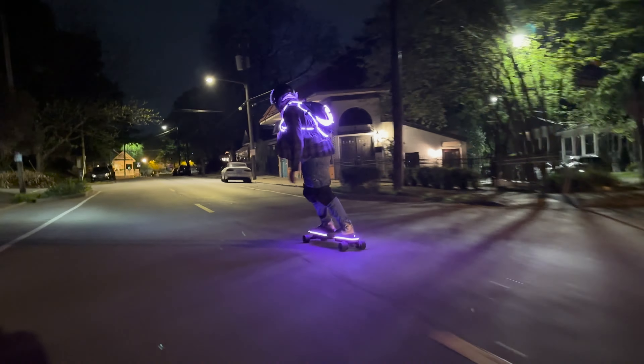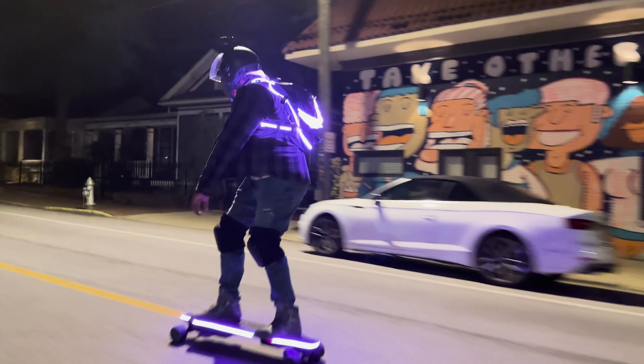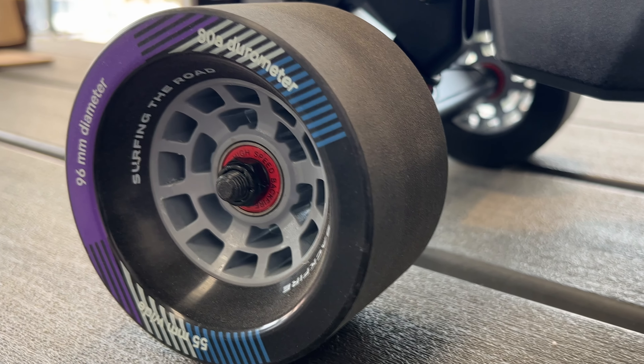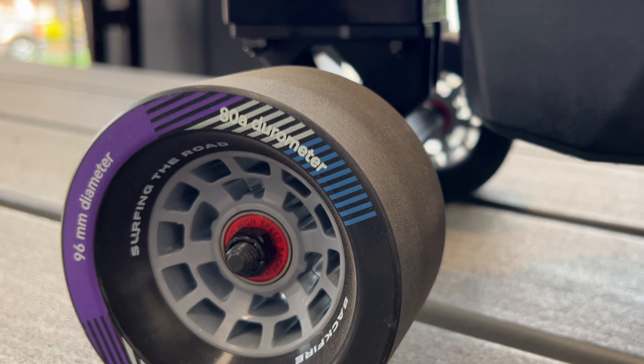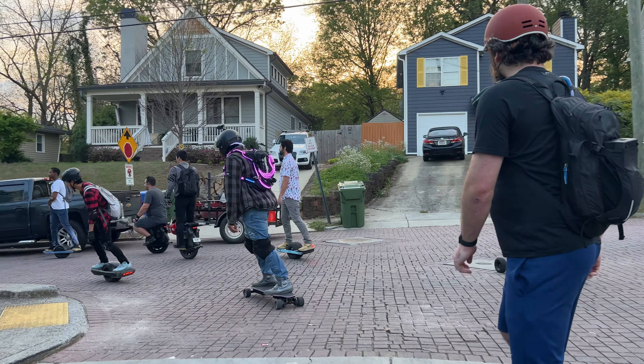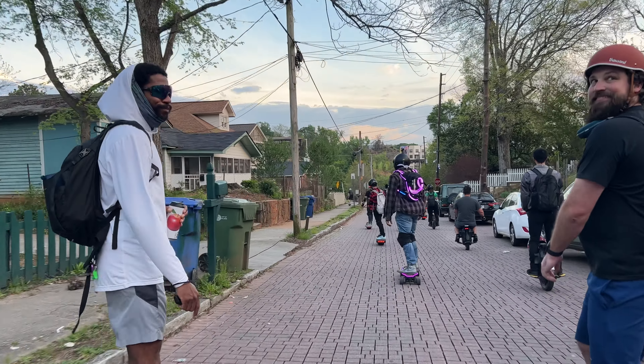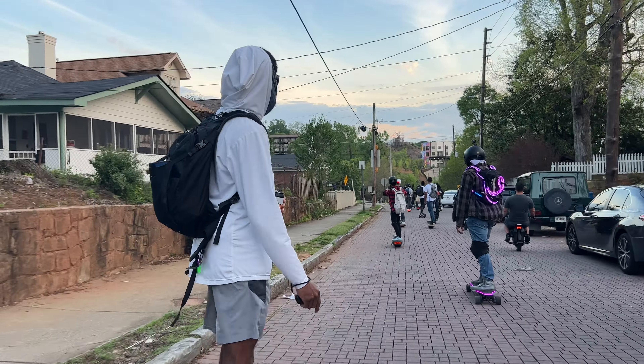The wheels are 96 millimeter, 88 durometer — I love this. Backfire, to me, has the best size standard stock wheel. Some other board companies give you 80 or 85 millimeter wheels, and those are solid options, but I like Backfire's choice because it's that perfect balance — enough size to go over rougher terrain and potholes for urban riding, giving you more comfort with more polyurethane, but not so big that you're losing torque, range, and acceleration.